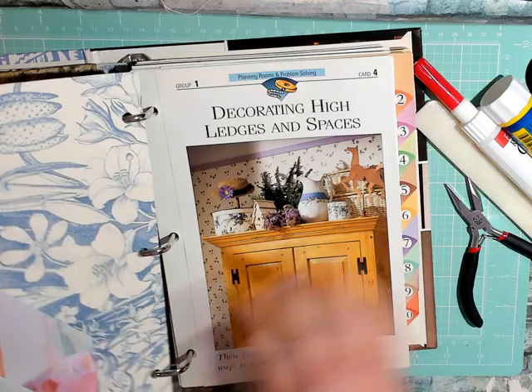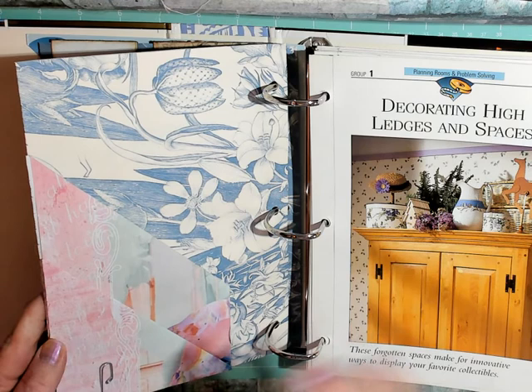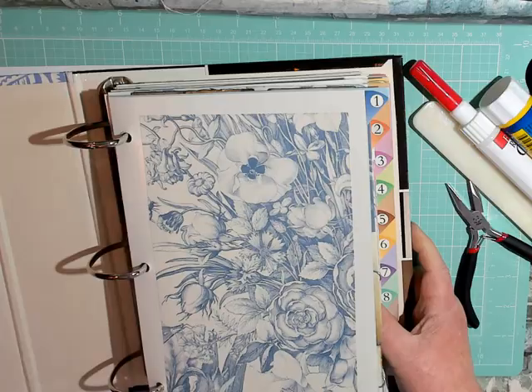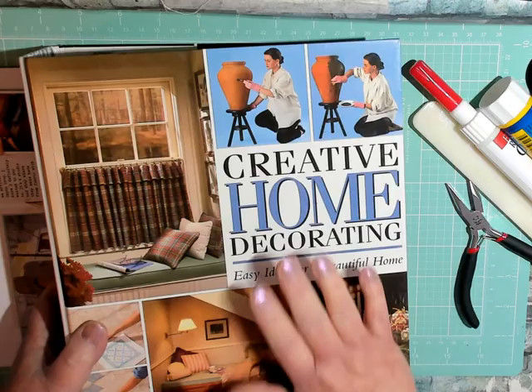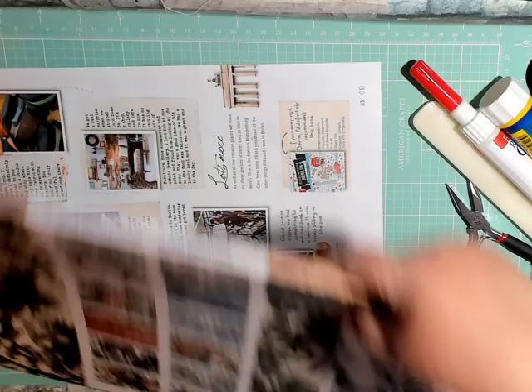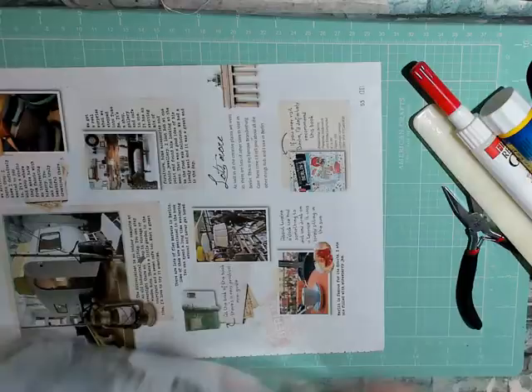I'm kind of waiting to see whether I might want to use this one in my botanical journal, so that's why I'm leaving these clipped in for right now. I wanted to show you how they're used and how to make them. I haven't done anything with the cover of this book yet — still thinking about it. I don't think it has to be decorated a lot since it really is just a sample book.